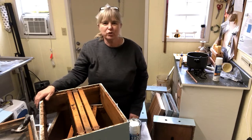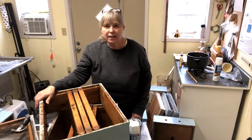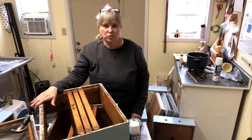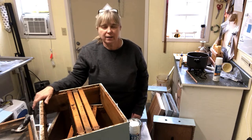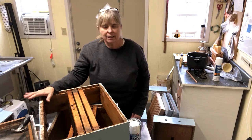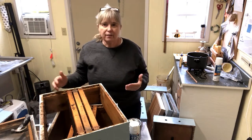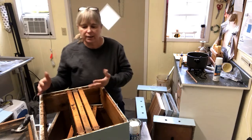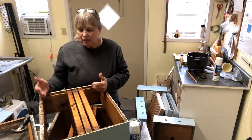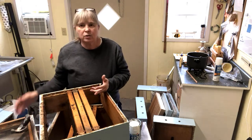Hi guys, this is beekeeper Charlotte from carolinahoneybees.com and today I'm inside working on some equipment chores. I like to get a fresh coat of paint on my woodenware anytime that I don't have bees in the box. I have a couple of hives that have lost their colonies for one reason or another, and this is a good time before spring comes for me to do some maintenance.